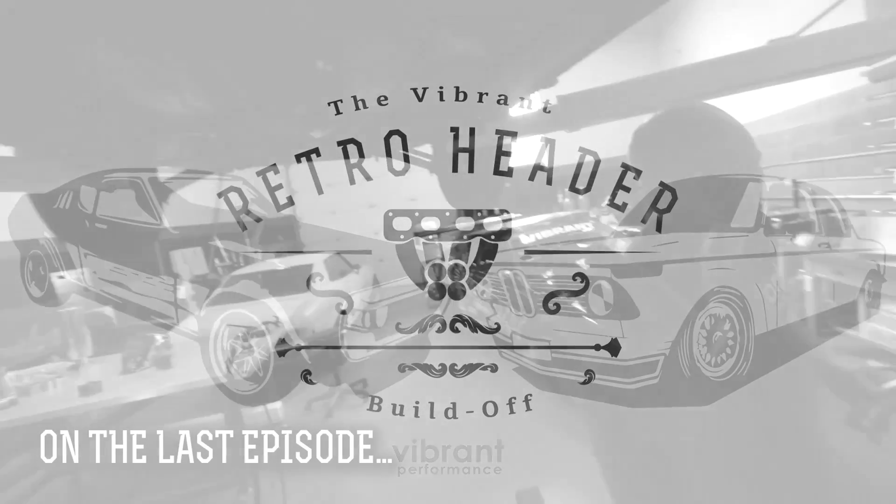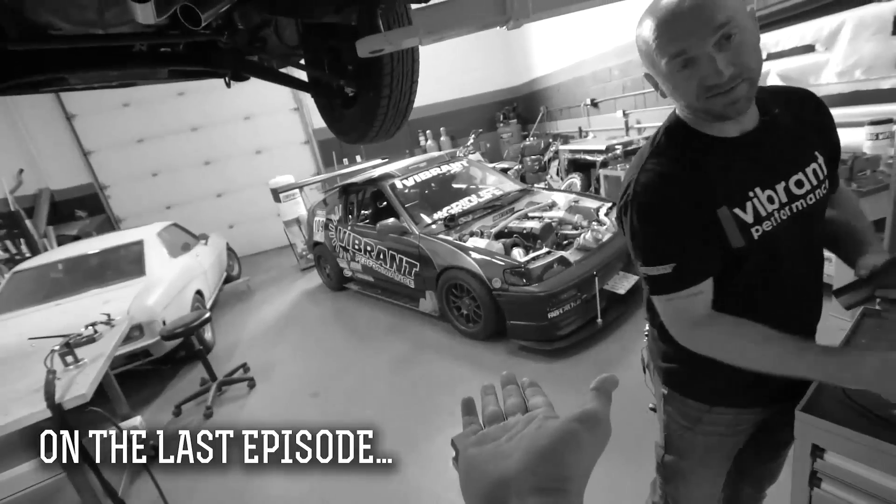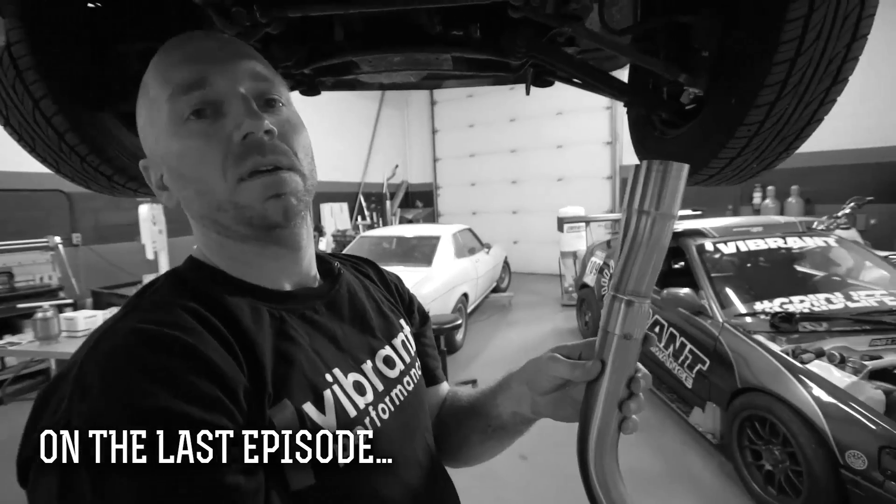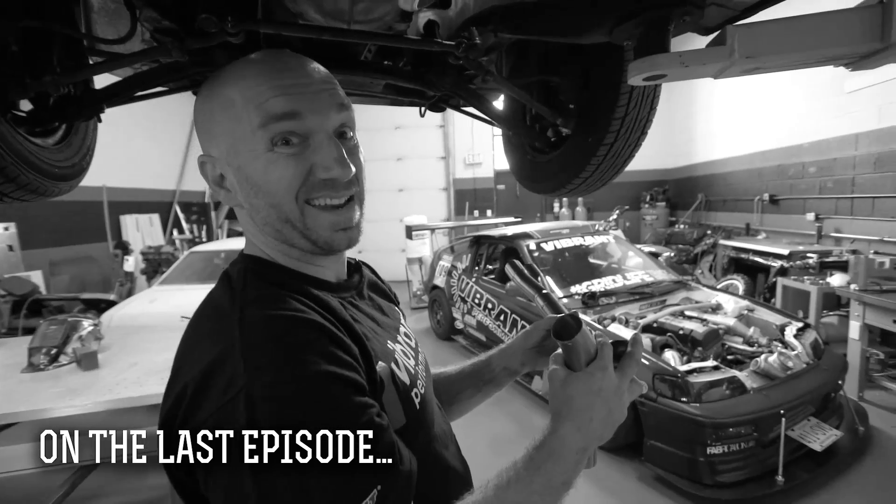Is this manifold gonna be more awesome than the CRX? There's also some top-secret stuff we want to add to it.